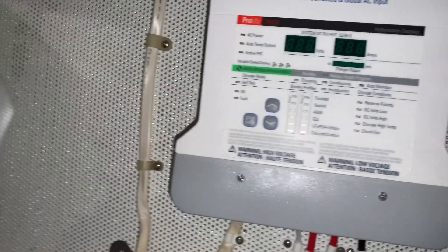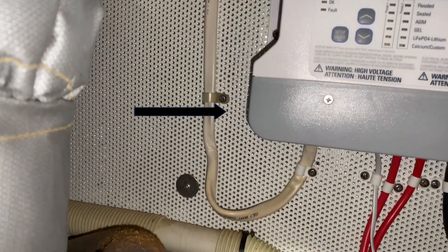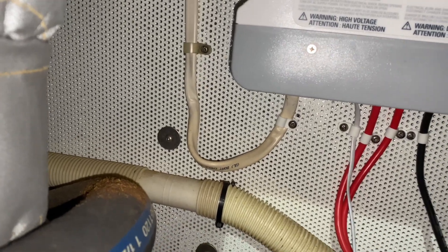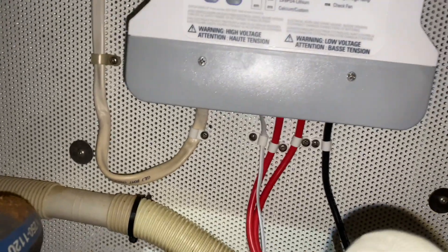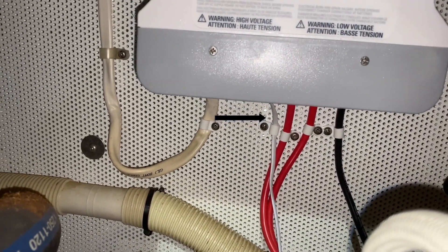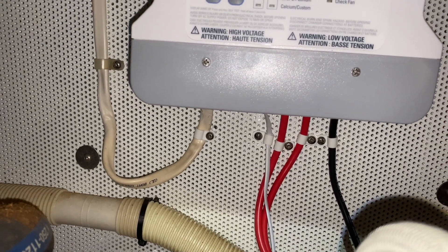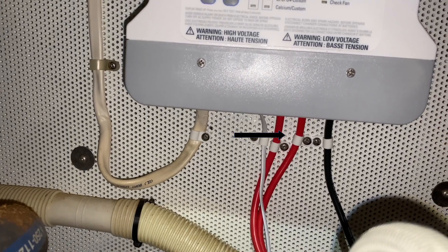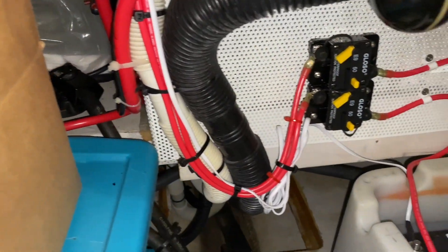It hasn't been powered up yet. This is the AC power coming in — it was run from the old charger and we've just run the new power into the charger. You can see I've got that white cable coming out as my temperature sensor, which plugs in like a Cat 3, and then there are the two positive leads and one ground, which I have zip-tied all the way through and down.